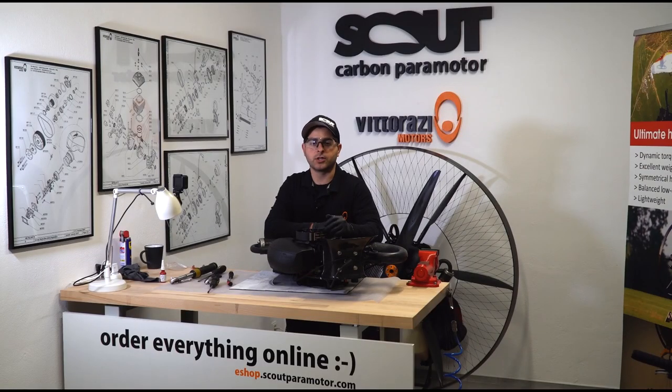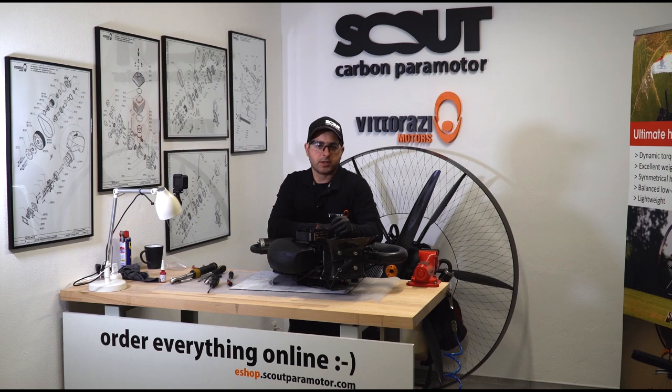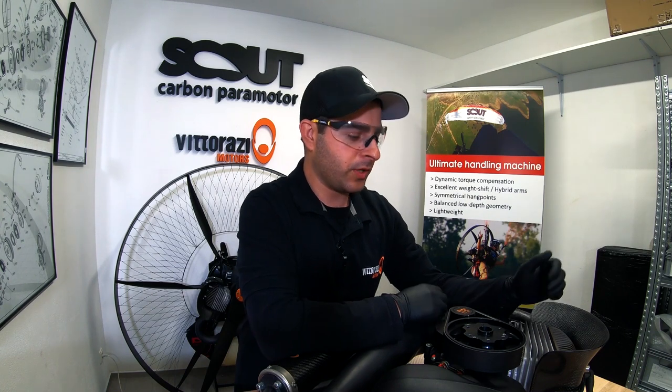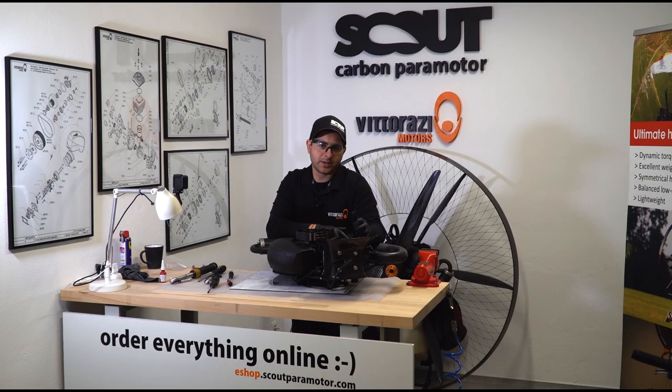Now we have successfully changed the carburetor membranes. All you need to do is go to the field, warm up the engine, and adjust the carburetor settings if necessary. Guys, thank you very much for watching — please don't forget to hit the like and subscribe button, because we will have a lot more videos covering all aspects of servicing your beloved Vitorazzi engine.